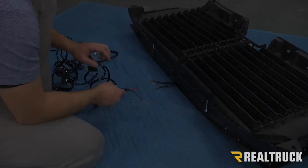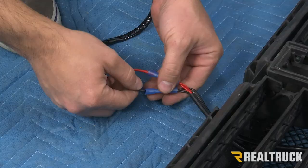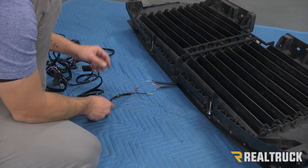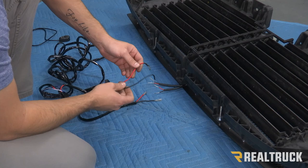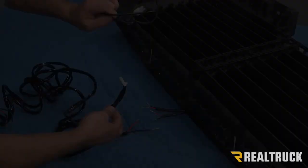Now we're going to wire in our wiring harness to our grill. You can see you've got two leads coming off your harness — these two are going to match up with the plugs coming off the lights on your grill, so match red to red and black to black. On the other end, you'll also have a red and a black that go to your battery and to a ground. You'll also have a plug that goes through your firewall and into the cab where you connect your switch, and you can put the switch anywhere in the cab that you want.